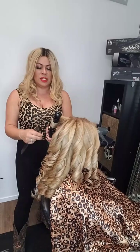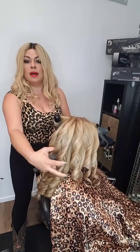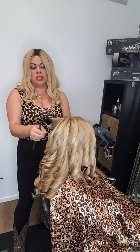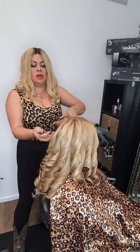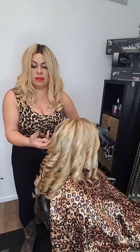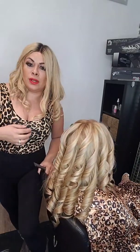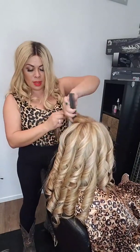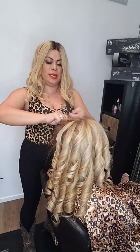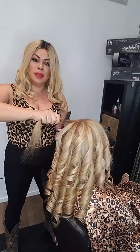So I'm just finishing styling. I did her color — it's a very light balayage with a shadow root. I had to do correction on a lot of it; she had a lot of different colors going on. Now we're just curling and then I'm going to run my fingers through it, and that's it.